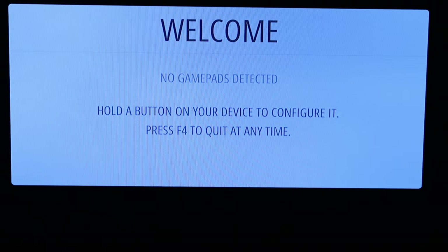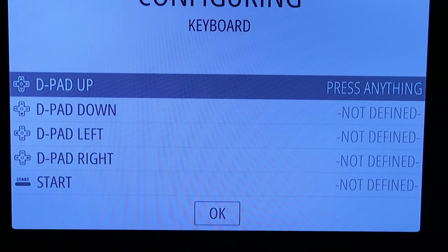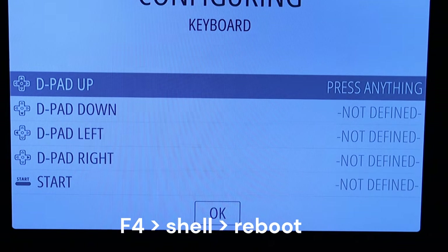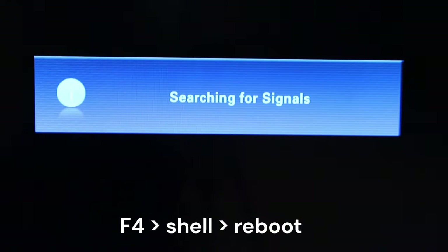The joystick lit up but no game was detected. I pushed the home button and it started configuring a keyboard, which I didn't want. This did not work as intended, so I let it reboot and will plug the controller in fresh.